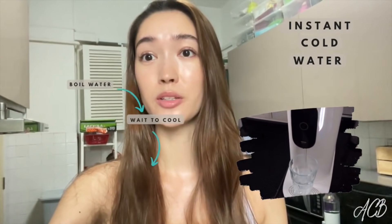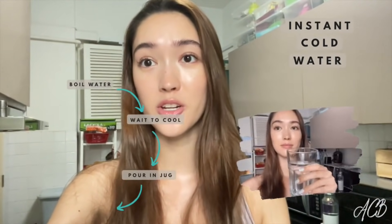What I really love about it is the fact that you can get instant cold water. Before, I used to have to boil my water, put it in a jug so it would cool down, then put it in another jug in the fridge so it would be cold. It was just so time consuming, whereas this is just so easy.